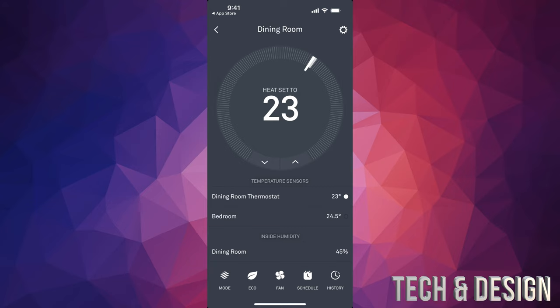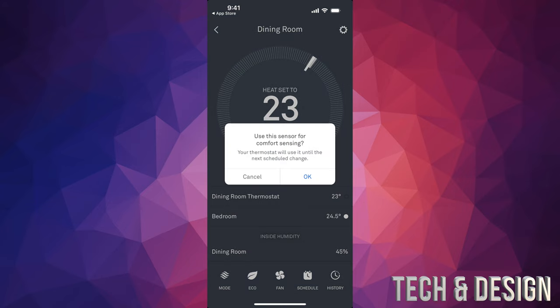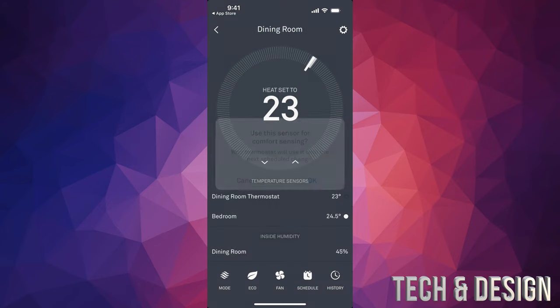Whether you want it warmer or cooler, you can set up that temperature. Tap on 'Bedroom' and you'll see 'Use the sensor for comfort zone' — press OK. Let's say I go down to 23. Right now it's set to 23 but I can make it 24 or 24.5. If I set it to 23 instead of the current 24.5, my furnace — or in summer, the air conditioner — is going to bring it down to 23, focusing on what temperature the bedroom is at.